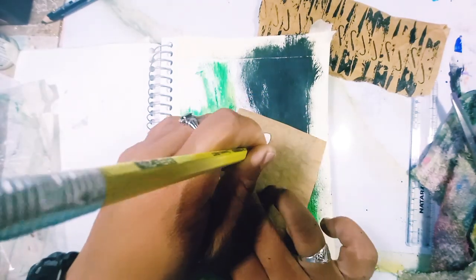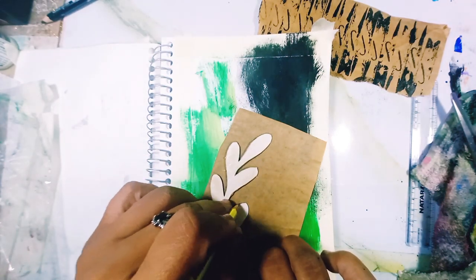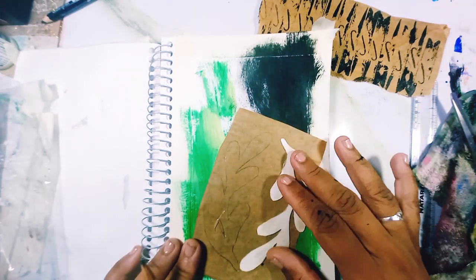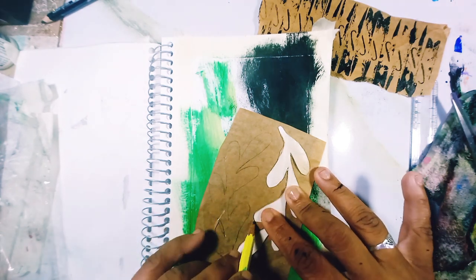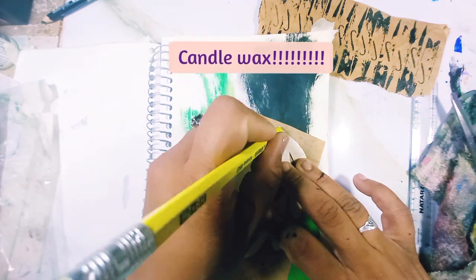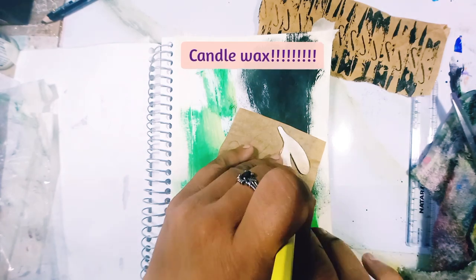Then I pulled out some of these masks — paper masks that I made — and I have this stencil as well. I layered them with... my mind is saying chalk, but it's actually candle.